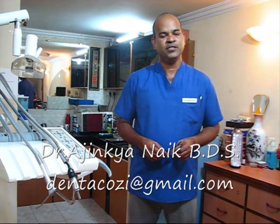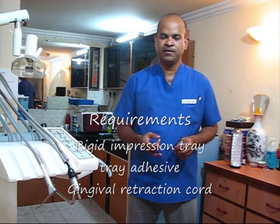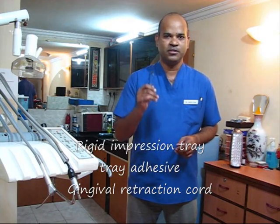Hello friends, this is a short video on how to make affordable and precise dental impressions with a C-silicon material — that's condensation silicone material. All you would need is a rigid tray, tray adhesive, and gingival retraction. Always do good gingival retraction. Another very important thing: always follow the manufacturer's instructions, because it might differ from one manufacturer to the other. If you find this video interesting, please go to facebook.com/dentacoji and let us know what you think about it.